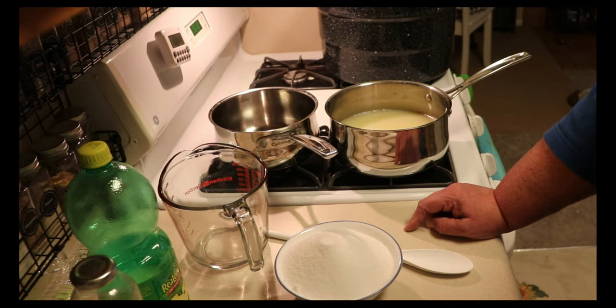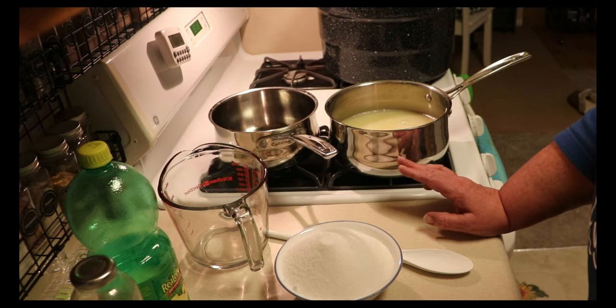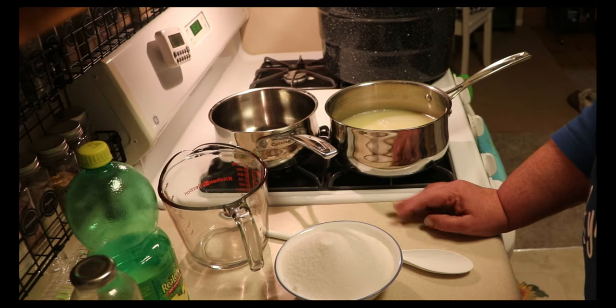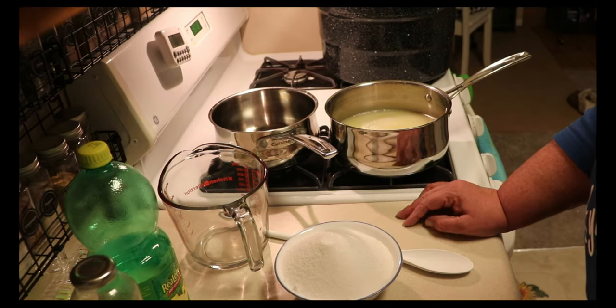What I have is two and a half cups of sugar. You can make it sweeter or less sweet to suit your taste. Once I put the sugar in, I'm going to stir it over the heat until it dissolves. And at that point, your lemonade concentrate is made. You put it in your jars and you process them in a water bath canner.